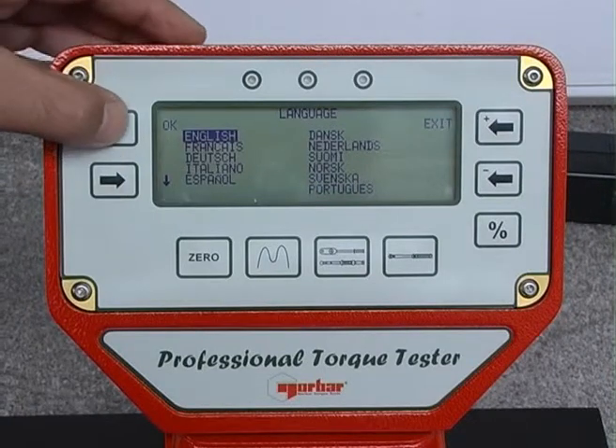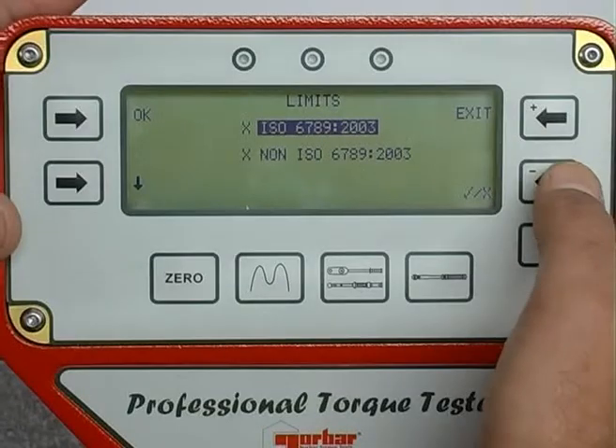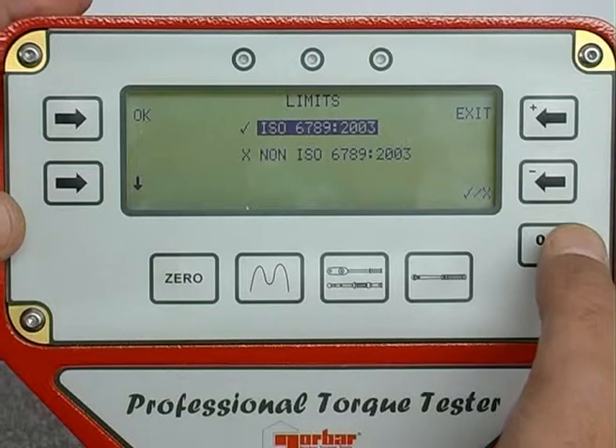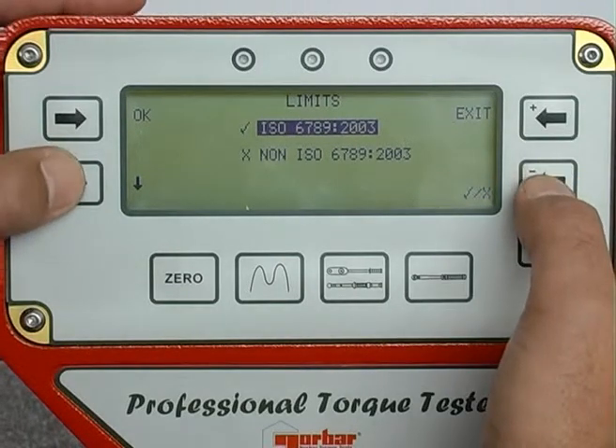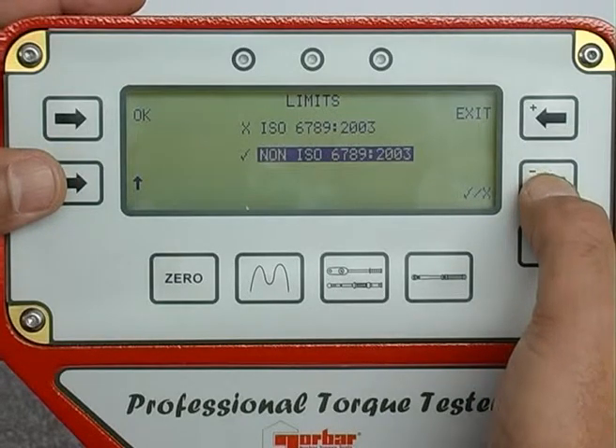The ProTest is programmed with test parameters defined by the ISO torque wrench standard 6789-2003. When selected, this will automatically calculate the permissible tolerance in accordance with ISO 6789 at 20%, 60%, and 100% of the target torque.